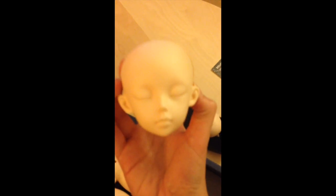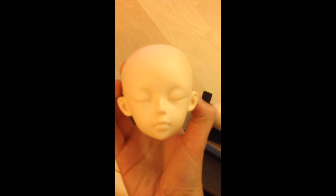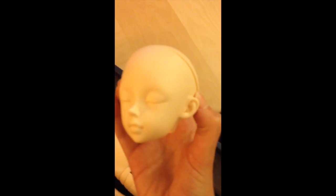Here is the sleeping face, which I really like. I really love Rin's sleeping face — it's very, very cute.